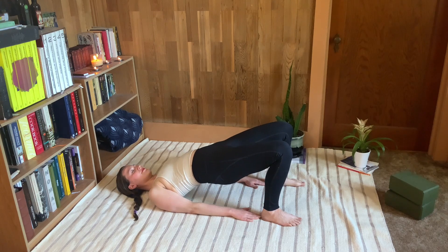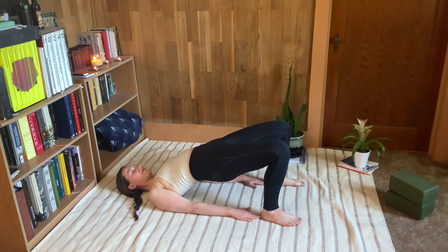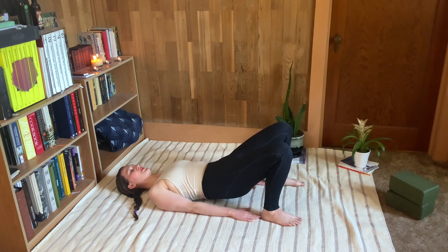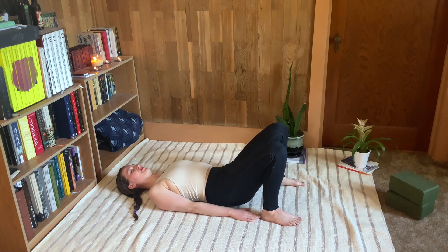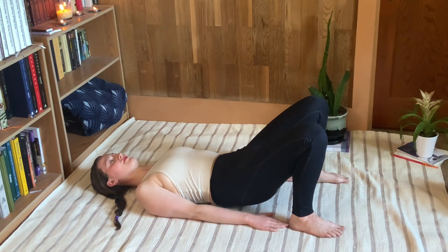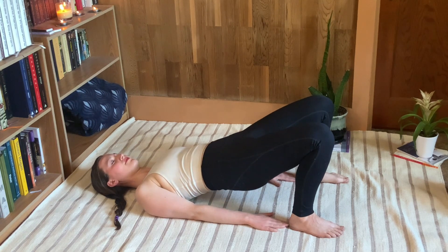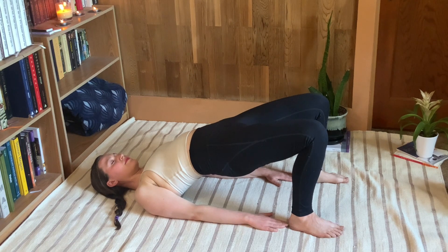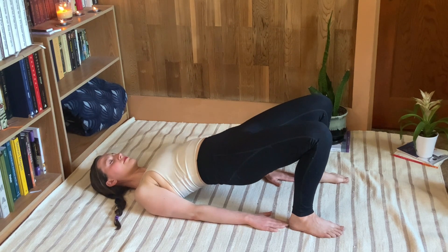We're going to repeat this several times and you can really go your own pace here. Some people like to go up and stay in the stretch to really feel that lengthening of the tailbone, which helps open the hips and thighs. For others it's more helpful to just keep flowing through and not pause too long at the top. Go for whatever feels natural to your body — that may also evolve as the exercise progresses. Keep flowing through these hip opening bridges for about 10 more seconds.